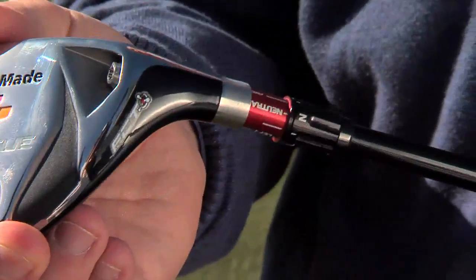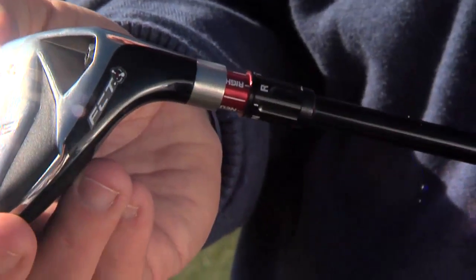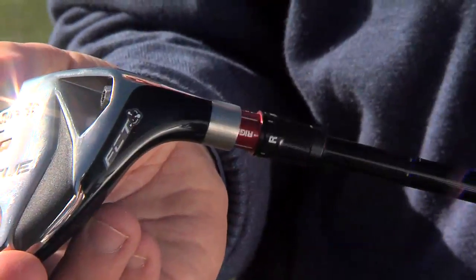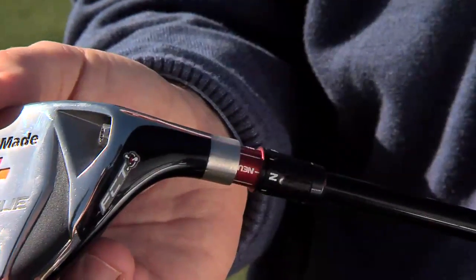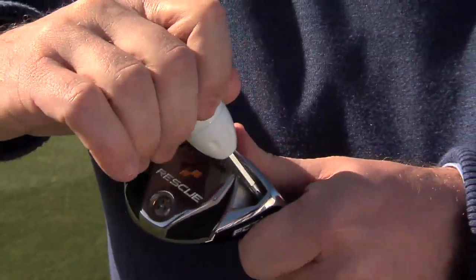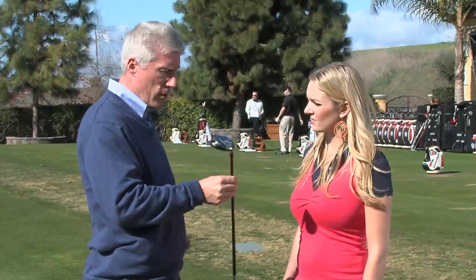Now you can get it the way you want. If you want to go left, you adjust the shaft and the head — you put it on the left position. If you prefer a straight trajectory, you put it on the N position, which is neutral, or on the NU, which is neutral upright. And finally, if you really want a straighter or a little more right trajectory, you're going to use the R position. We can adjust your trajectory about 40 yards right to left. As soon as you hear the click, you're in position and you can play your rescue.